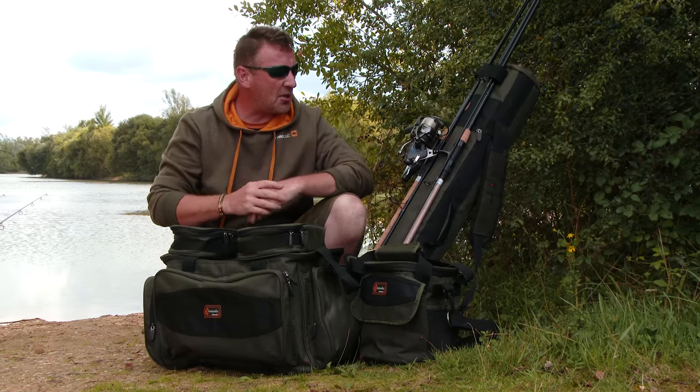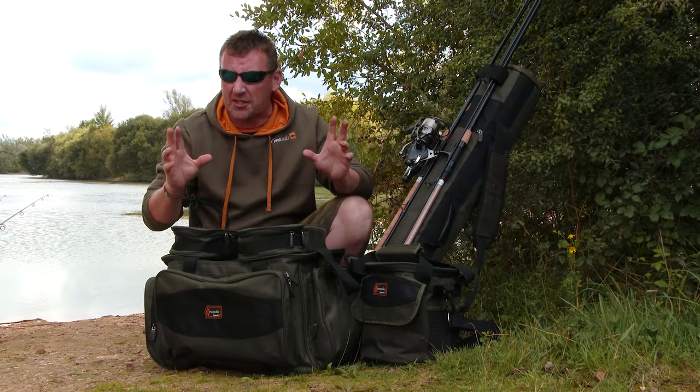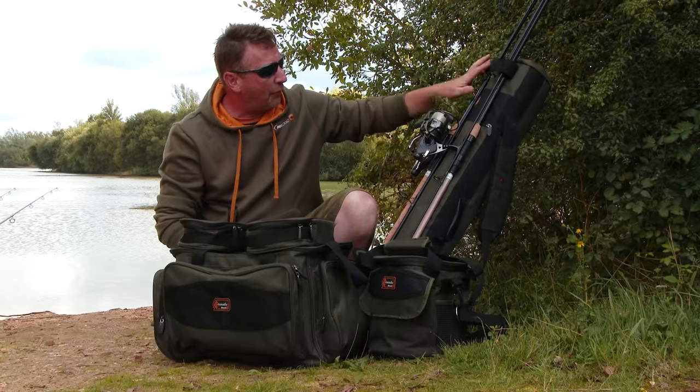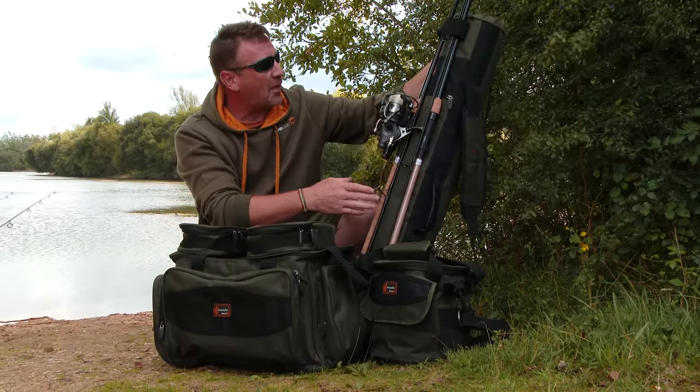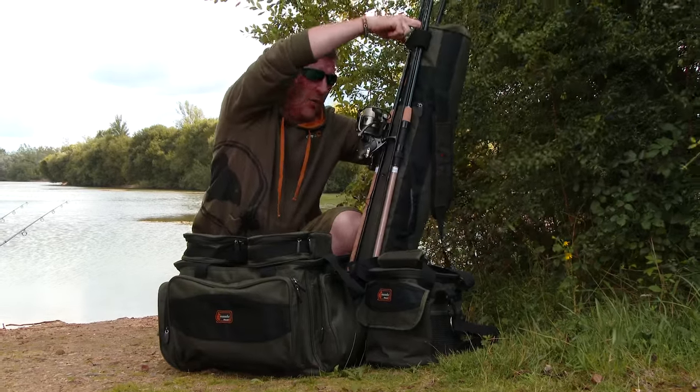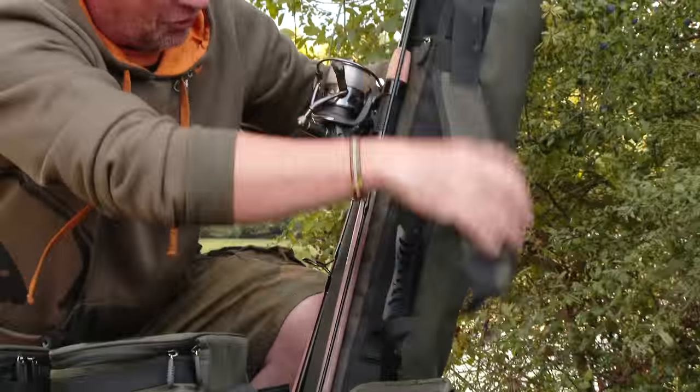We're going to take you through it step by step in this range — it is, as I say, the essential range, we've got your basics. We've got a three-rod multi-quiver which will take three rods externally, it has a bank stick pocket, a main compartment in the middle, and a generous padded adjustable shoulder strap.